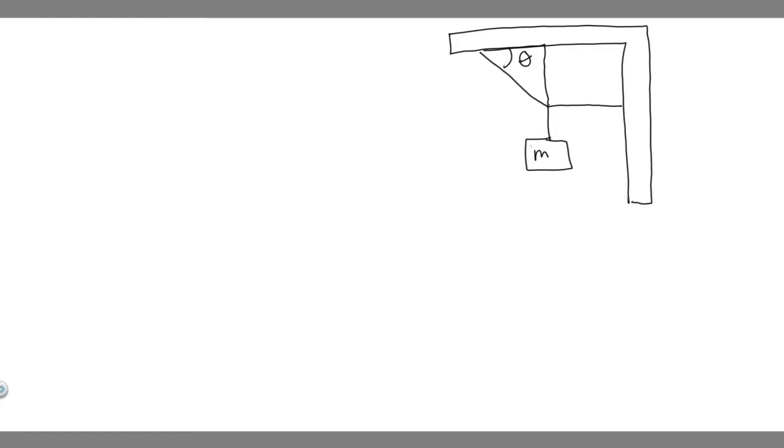In this problem, we're told to find the tension in the two chords shown in this figure. Neglect the mass of the chords and assume that the angle theta is 33 degrees and that the mass m is 190 kilograms. So let's write that down: theta is 33 degrees, and mass m is 190 kilograms.